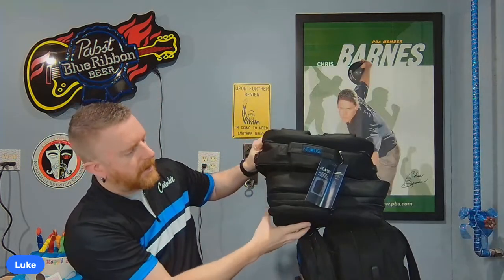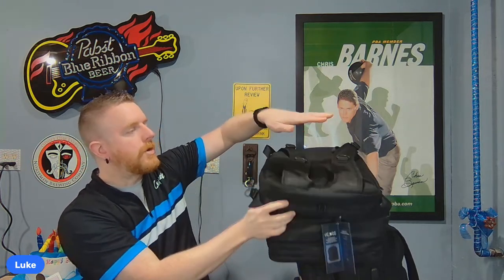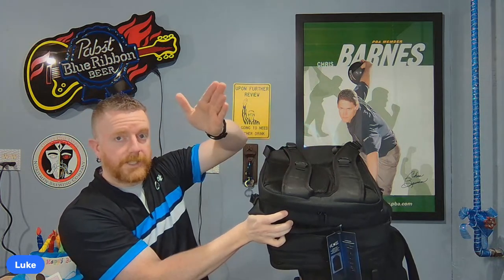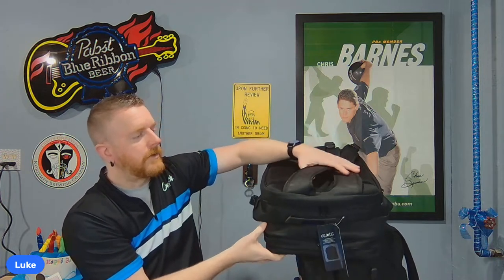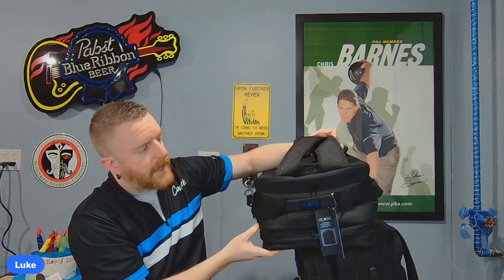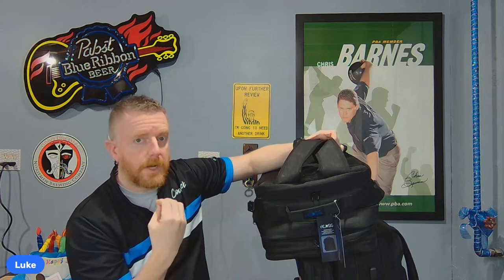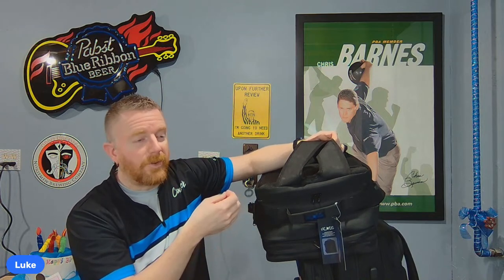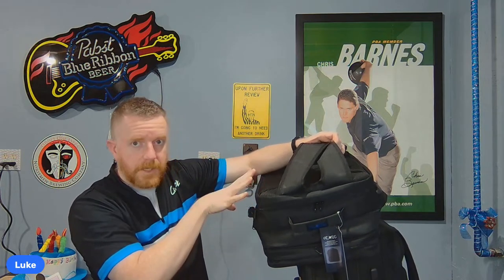He made one large envelope pocket in the rear compartment instead of two. There were two compartments, each with a velcro sleeve. Instead of one on top of the other, there's one big one now. I only really used the top pocket — I put my keys, wallet, and other stuff in there and it was always a little too small. Just having one bigger pocket works better for me.